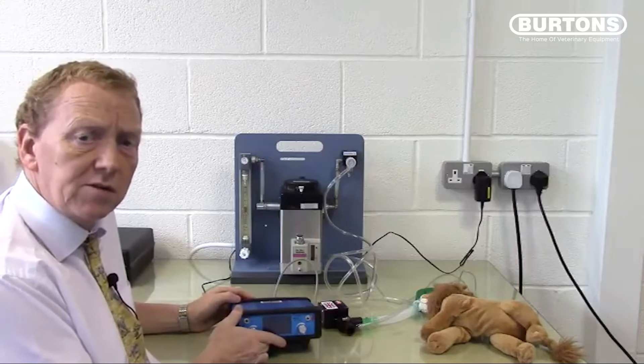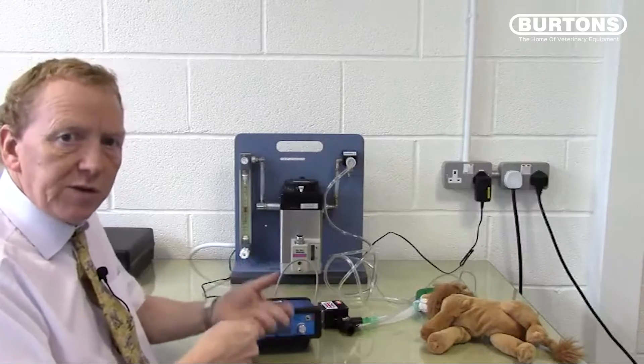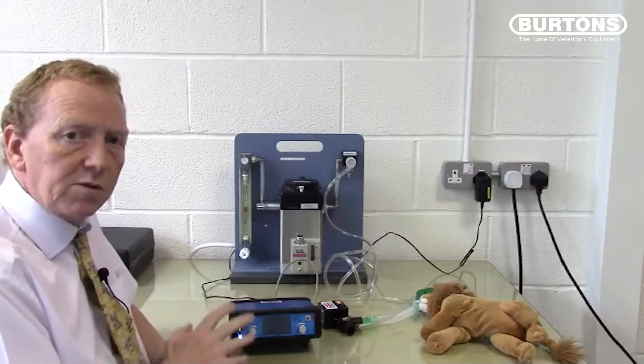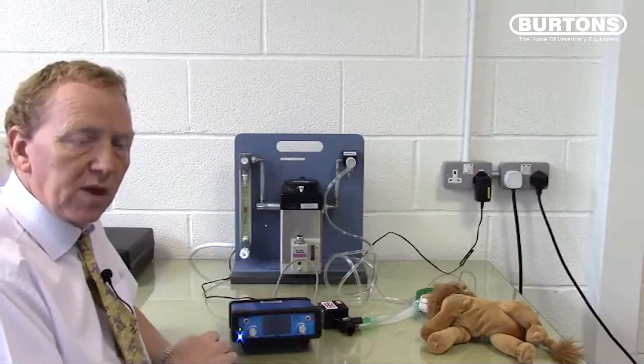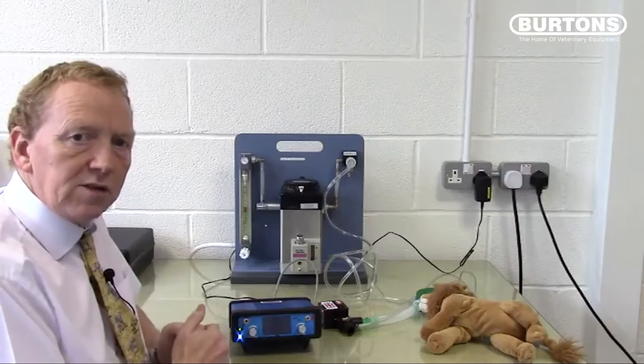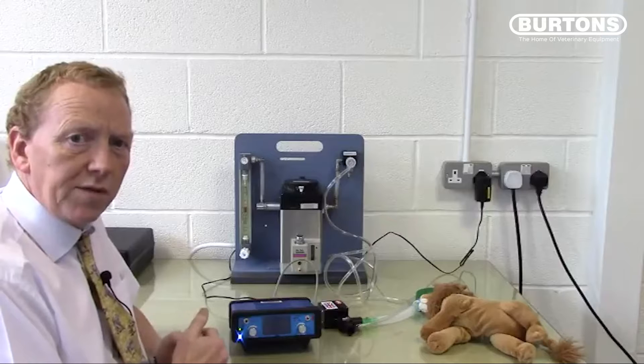In the past, to ventilate a patient on a T-piece, you would occlude the valve at the bag and squeeze it with your hand to inflate the patient. The SAVO4 now does that for you in an automatic and very controlled way. This video is designed to show you the features and some of the user setup options and to familiarise yourself with the SAVO4.